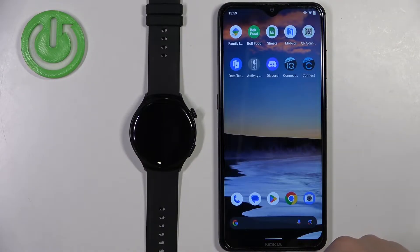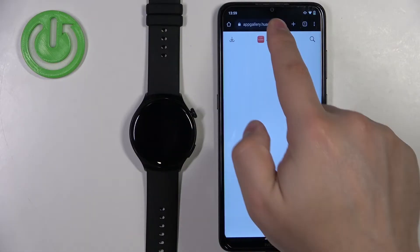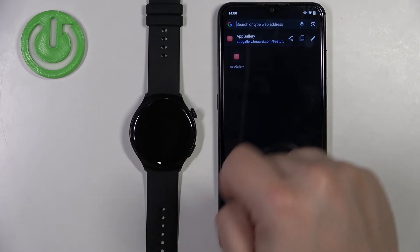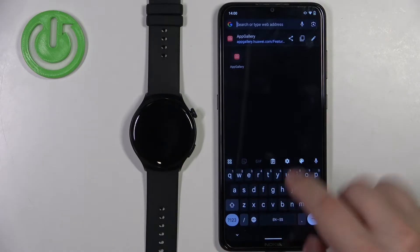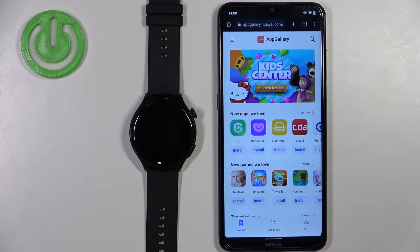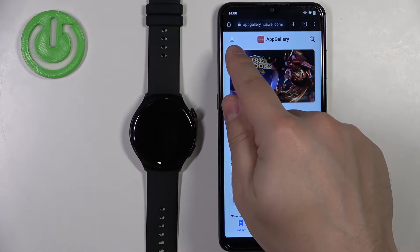Once you do, open the web browser — it can be any browser you want; I'm going to use Google Chrome. Tap on search and enter this address: AppGallery.Huawei.com. It should direct you to this site. On this site, tap on the download button in the top left corner.